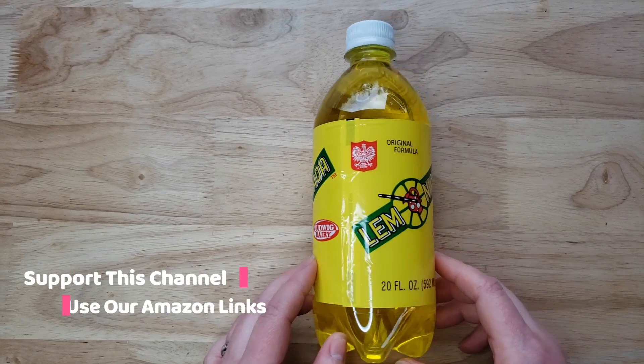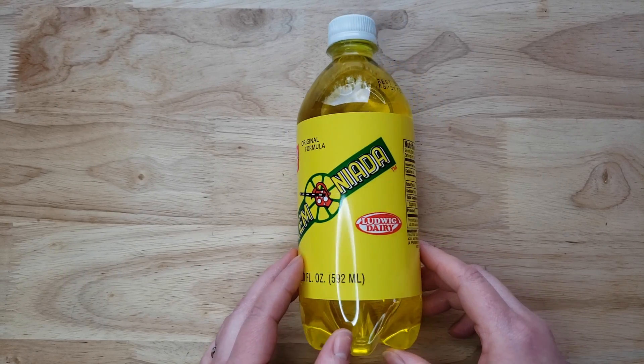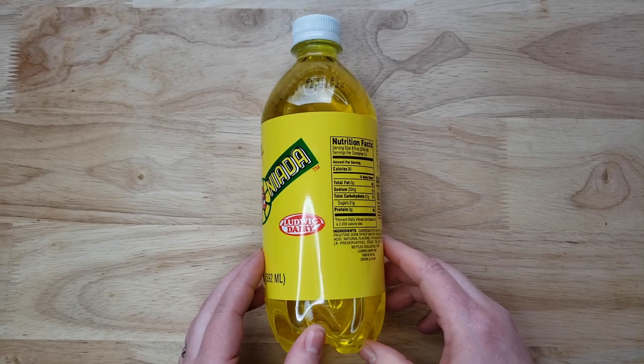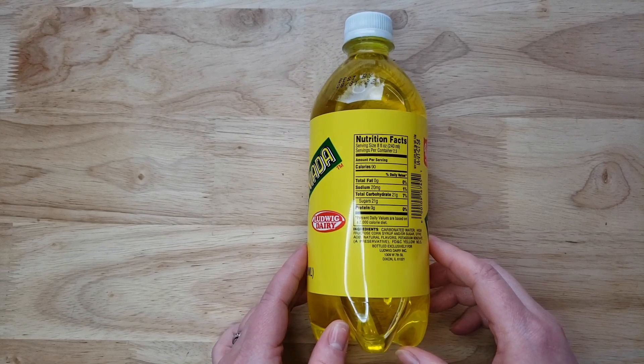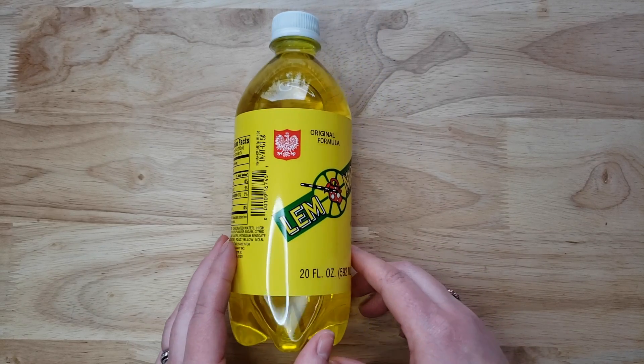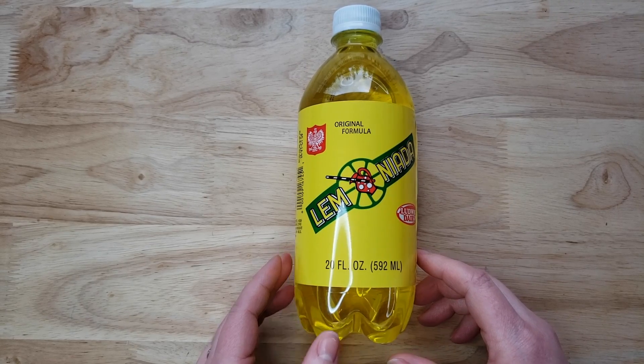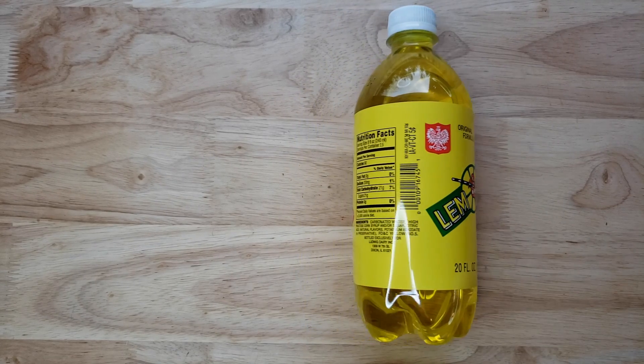It's a lemon soda. We tried something else from this company — the kiwi — and that one we did not like. It had potential but it was not very carbonated, so hopefully this one would be better. We got this at our local grocery store, which is something unique because most of these foreign drinks are made somewhere else.